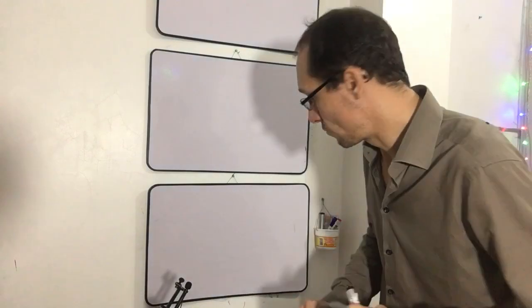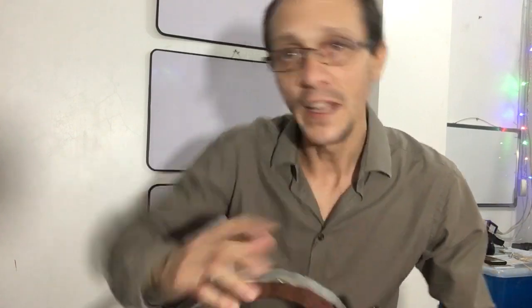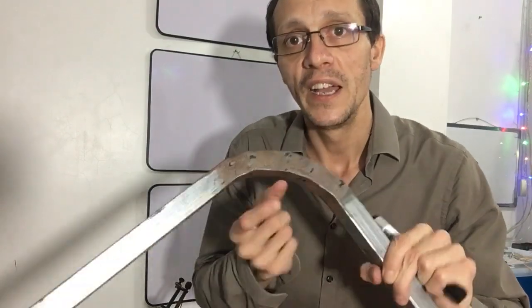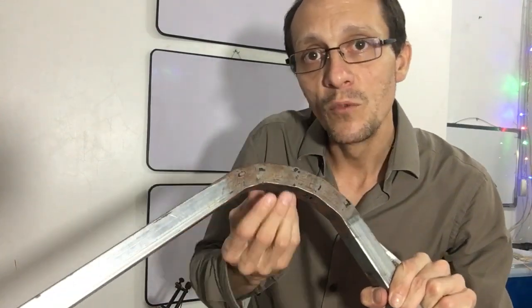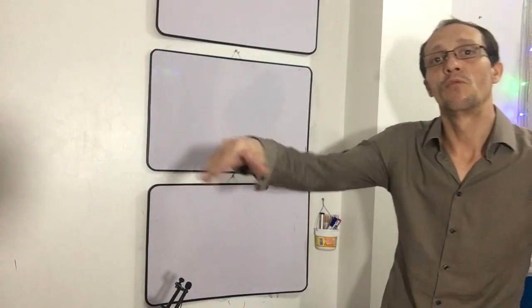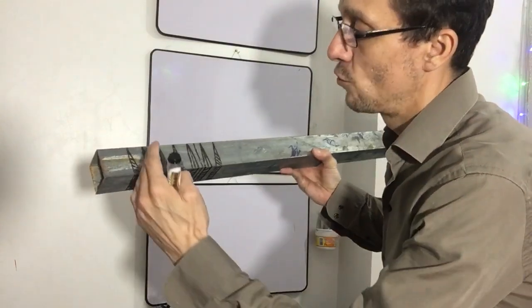Today I want to show you how to bend a pipe so that it will not pull out of shape. For example, if you just bend it, what would happen is that the material here on the outside and on the inside would move into the pipe. If you build a table, for example, with a square shape and you want round corners, you need a better method.